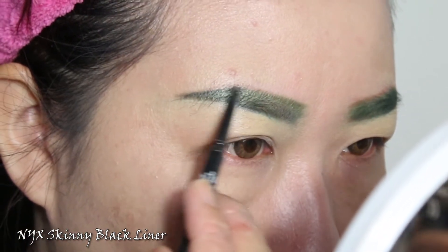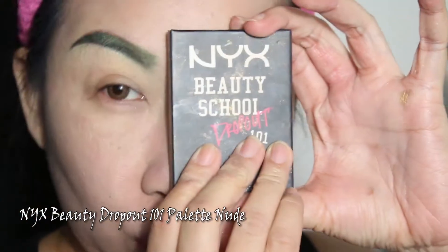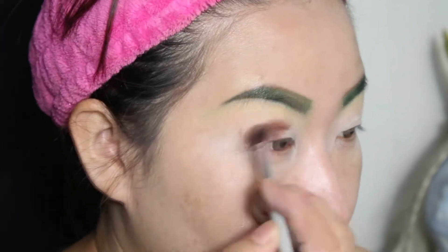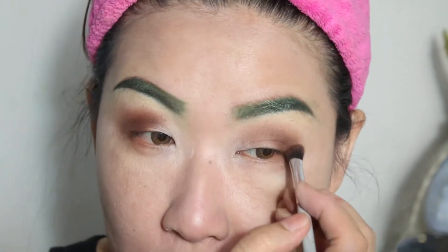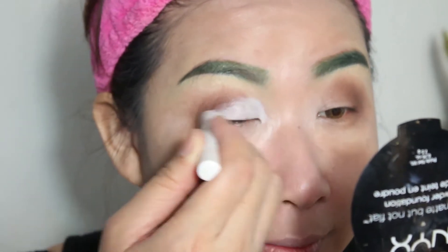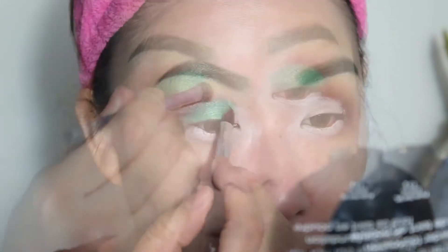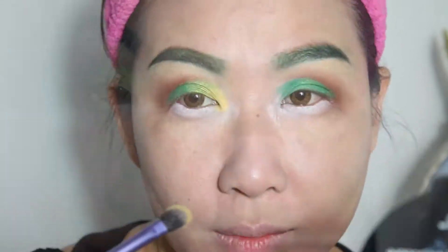Setelah dengan menggunakan eyeshadow hijau, kemudian aku timpa dengan menggunakan NYC Skinny Black Liner. Setelah itu aku menggunakan NYC Eyeshadow Base, dan kemudian aku menggunakan NYC Beauty Dropout 101 Palette yang nude untuk membuat semacam soft cut crease di mataku. Setelah membuat soft cut crease ini, kemudian aku menggunakan NYC Jumbo Eye Pencil warna milk atau putih, supaya eyeshadow berikutnya yaitu eyeshadow berwarna hijau itu warnanya jauh lebih nge-pop. Setelah itu aku mengaplikasikan eyeshadow berwarna hijau.